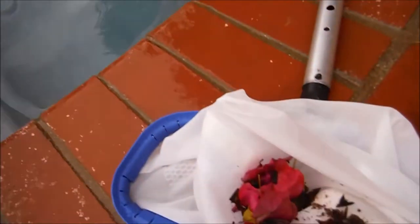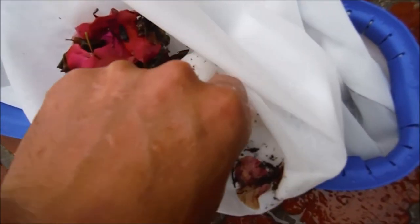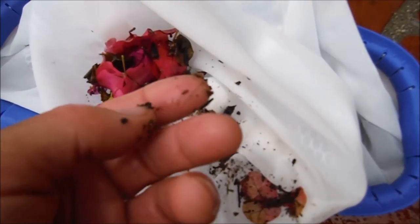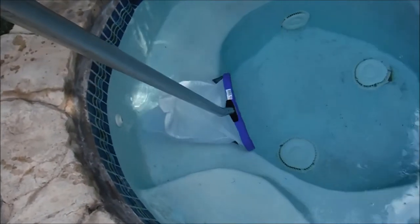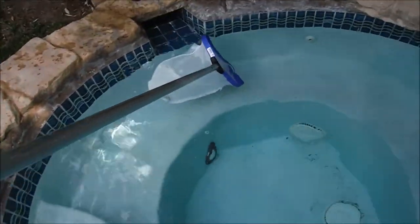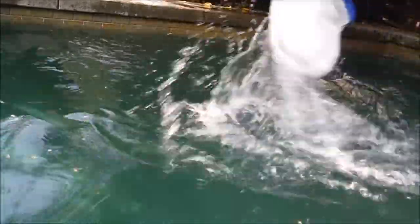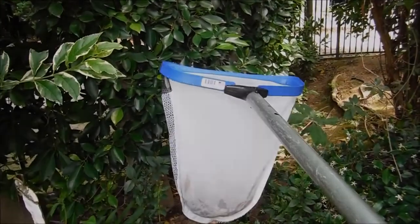The spa scoop is a great way to leave your in-ground or above-ground spa spotless. See all the debris you picked up — all the little dirt and sand particles. With the super fine mesh bag, it flows through the water very easily and you can go to the bottom with no problems. This is great to get all the fine particles off the surface — you can see how nicely it moves through the water even though it's a super fine mesh.